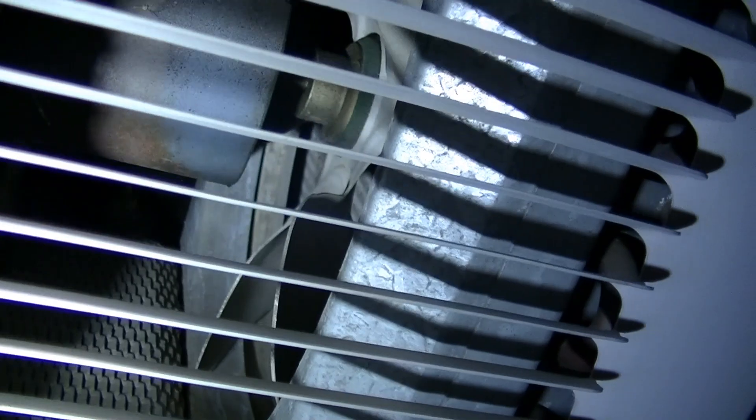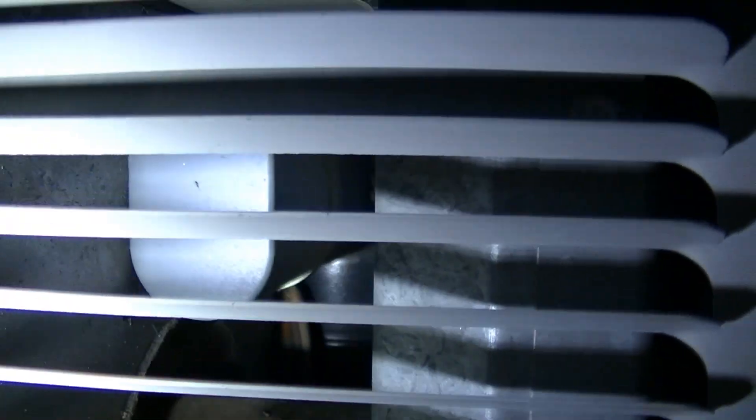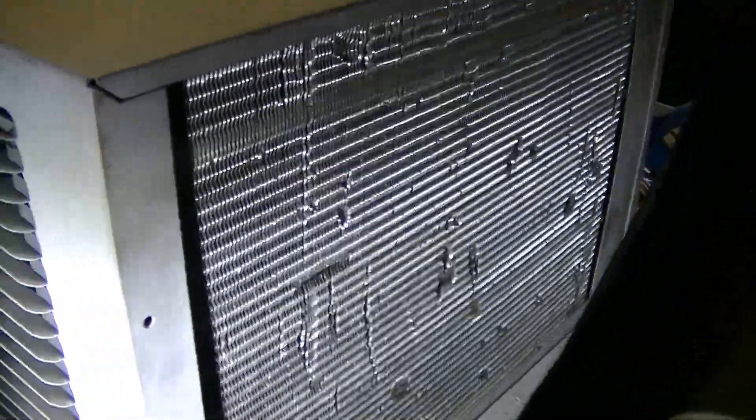The condenser isn't too dirty, but it's going to be cleaned for sure. You can see the other side of the compressor, and a giant capacitor right there. Here's the back — it's not in terrible condition, it's actually pretty nice.